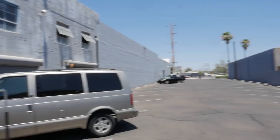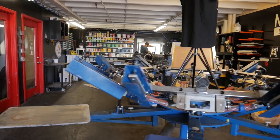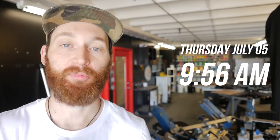Welcome, ladies and gentlemen, members of the print fam. If you're new, my name is Cam. Welcome to the print life. It's Thursday, July the 5th, 9:56 AM. I hope you guys had a happy Fourth of July — me and my girlfriend Jen did.